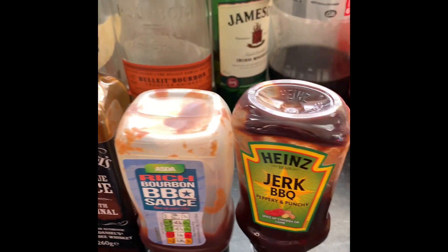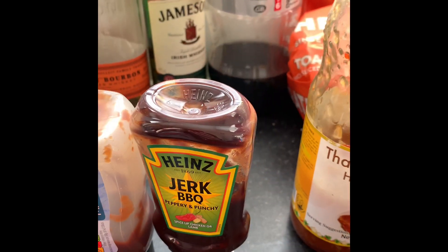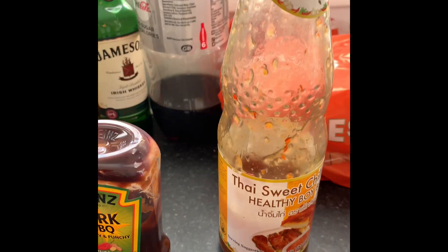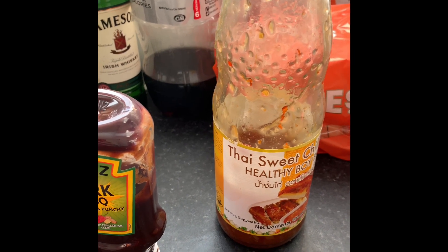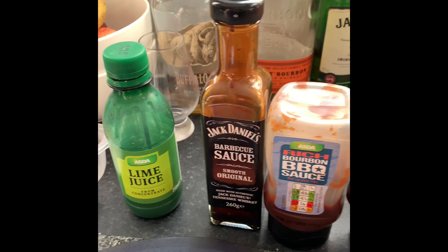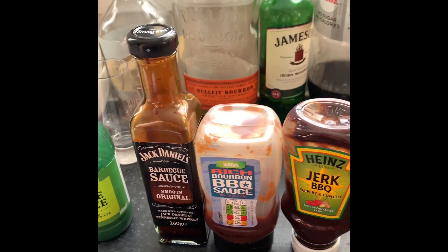And like I say, any other sauces work too. The Jack Daniels has got a bit more spice in it, so spice it how you want — make it strong, make it as weak as you want. Sweet Chilli Sauce can actually have a bit of bite to it. I don't like spicy food, so I keep it mild.